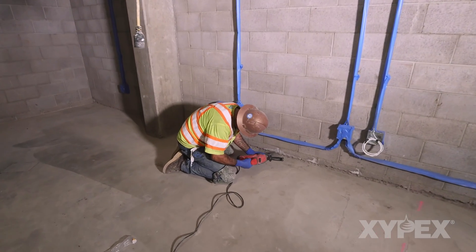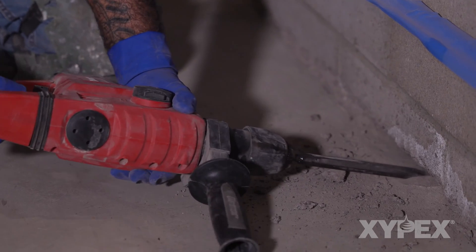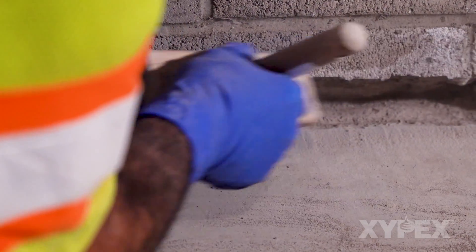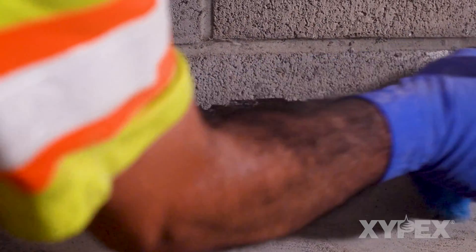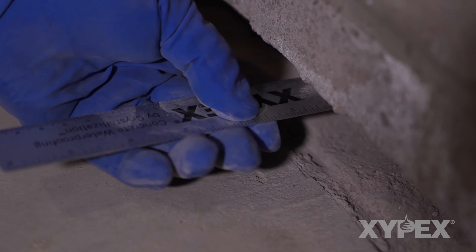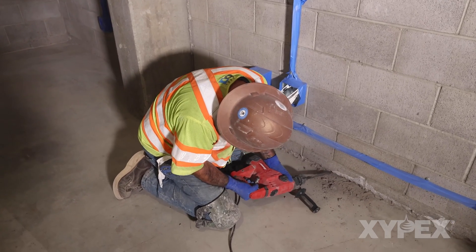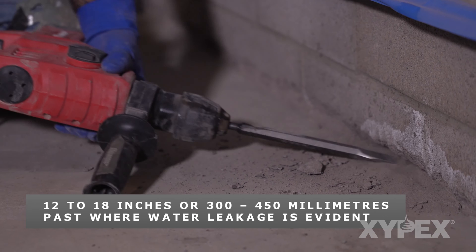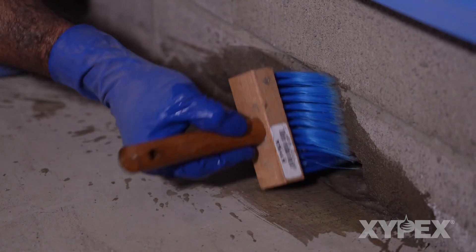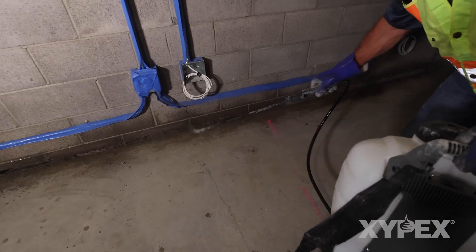Repair all mortar joints that have cracks larger than 0.5 millimeters or are deteriorating or leaking. Being careful not to significantly damage the CMU itself, remove all deteriorated mortar and open the joint to approximately 1.5 inches or 37 millimeters deep over the width of the joint and the length of the deteriorated area. The slot normally needs to extend 12 to 18 inches or 300 to 450 millimeters beyond the endpoint of any water leakage. Clean the slot and the area around the slot and leave it in a saturated surface dry or SSD condition.